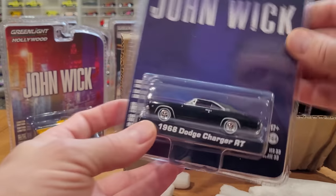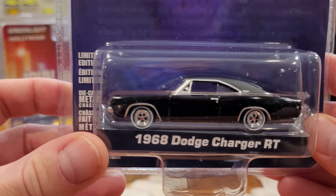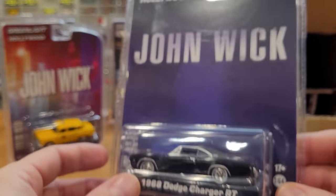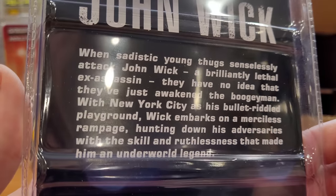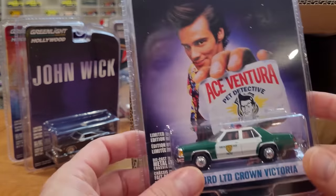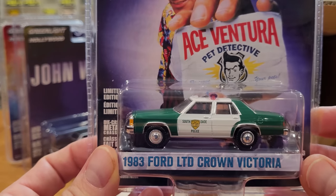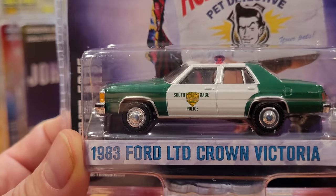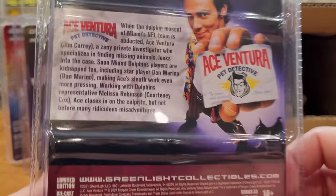This is another great casting, one of Greenlight's older castings, and nice to see it coming back: the 1968 Dodge Charger RT. Very classy looking black with matte black roof, another John Wick car. And here is definitely going to be one of my favorites in this selection: the 1983 Ford LTD Crown Victoria South Dade Police from the Ace Ventura Pet Detective movie.